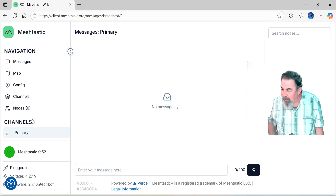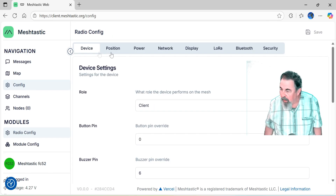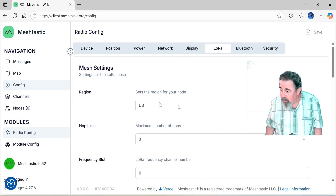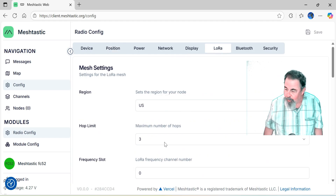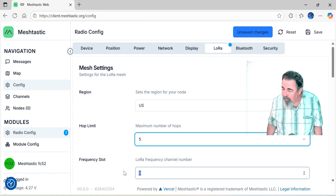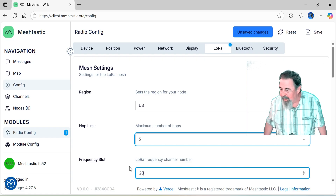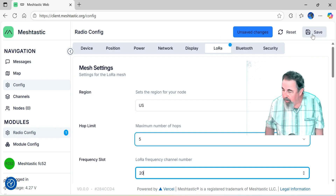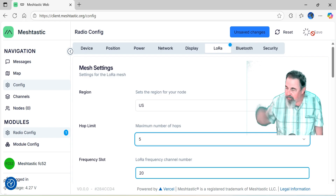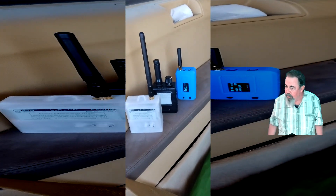We can see MeshTastic FC52. Go to config. Position is switched on. GPS mode is enabled — we're not going to change that because the Thinknode M1 has, along with the E-Ink display, a GPS module in it. I've set my region to US, hop limit to 5. Tucson's kind of sparse so 5 works a little bit better. I set the frequency slot to 20. Those are your basic settings that you need to set every time you flash a new device.